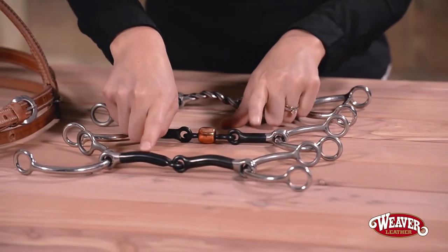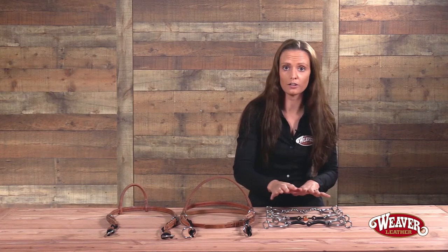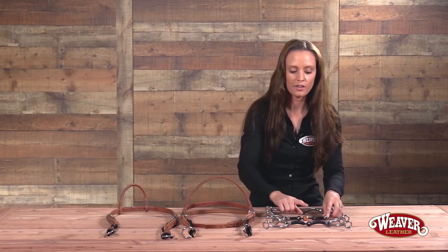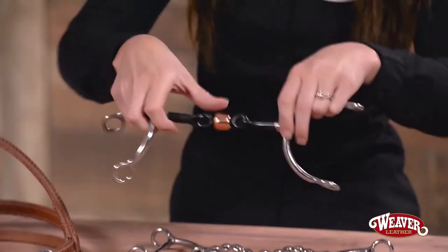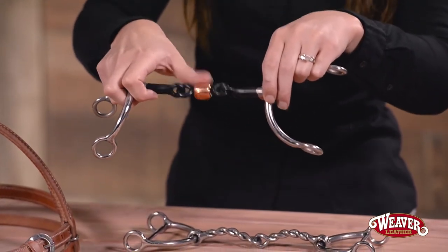The first two bits have sweet iron on them. What that means is that the sweet iron is intended to rust and it's going to increase the horse's salivation in their mouth. The second bit takes it a step further — you have a copper roller mouth which is going to give you a little bit more salivation as well as give your horse something to play with.